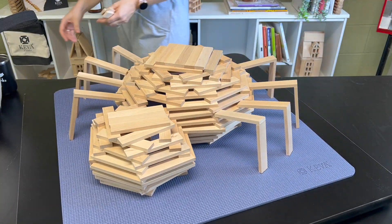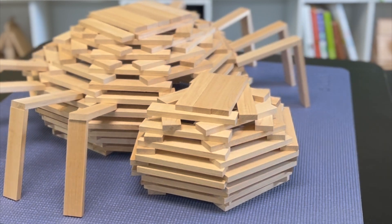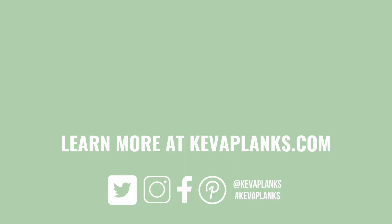Step back and look at the amazing spider you've built. If you want to see more awesome projects, like this video and subscribe to our YouTube channel. Keep on building and I'll see you next time.